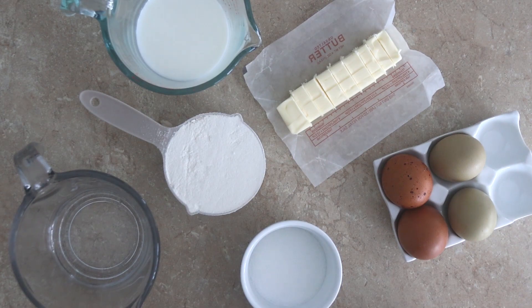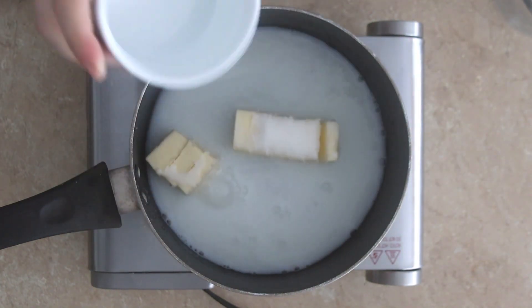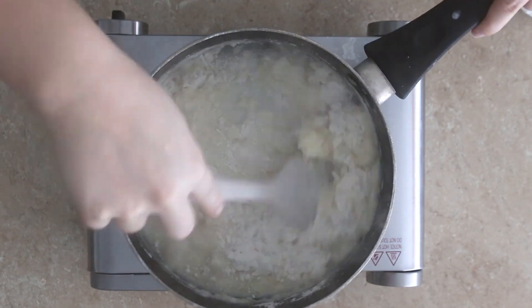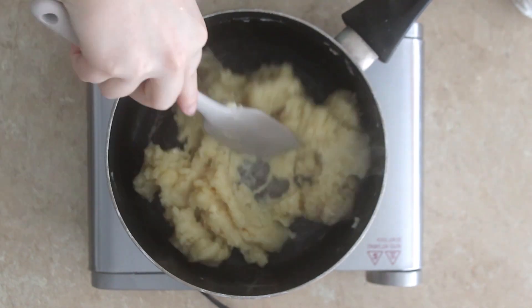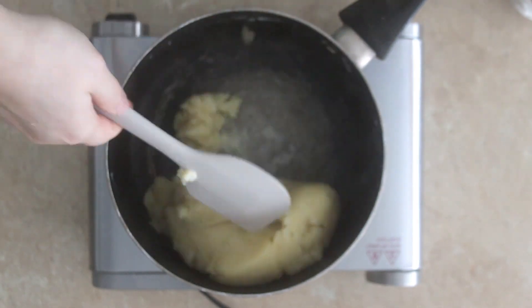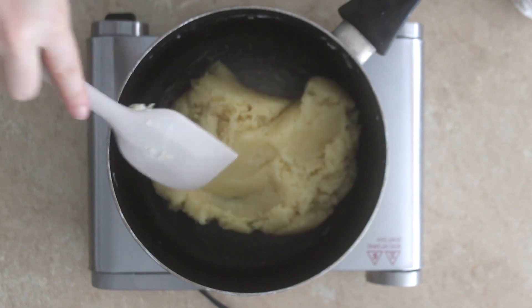To a saucepan combine diced butter, liquids, sugar, and salt. Heat until your butter is melted and the mixture begins to simmer. Now add your one cup of flour and mix over low heat, using your spatula to press the dough along the bottom and sides of the pan to ensure the flour is fully incorporated and gently cooked for about one minute.